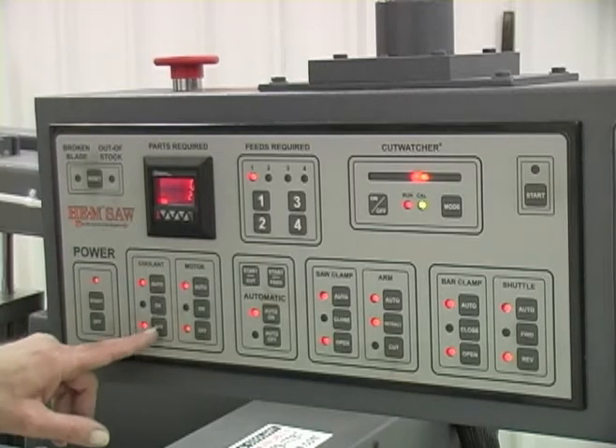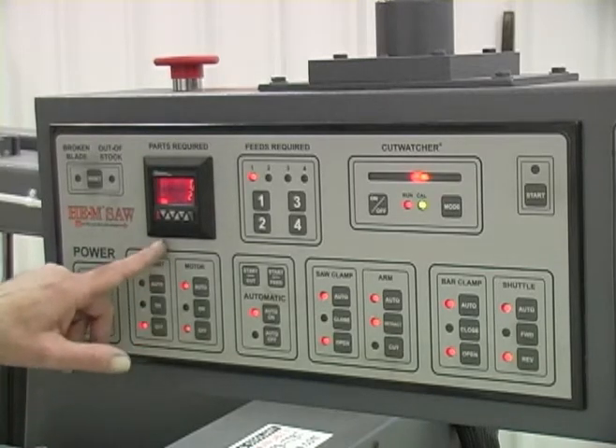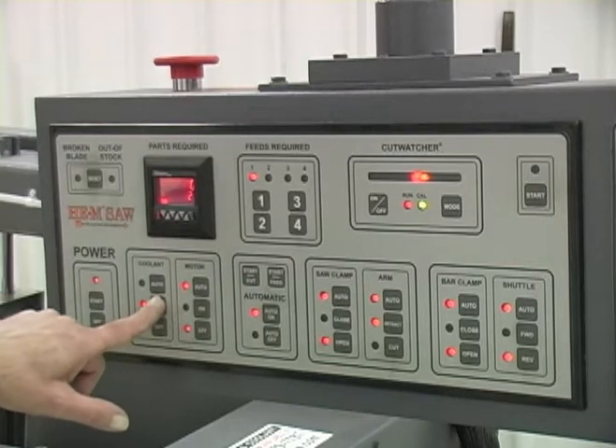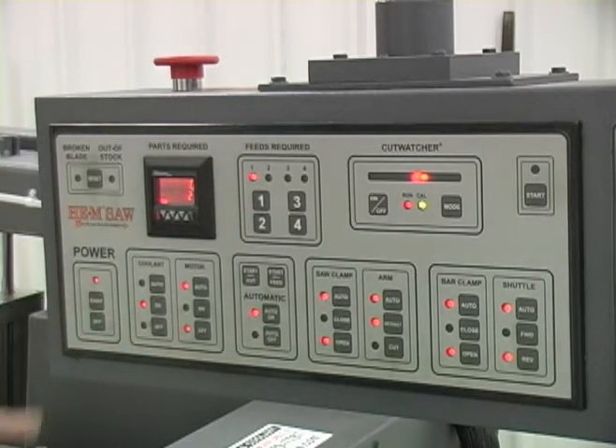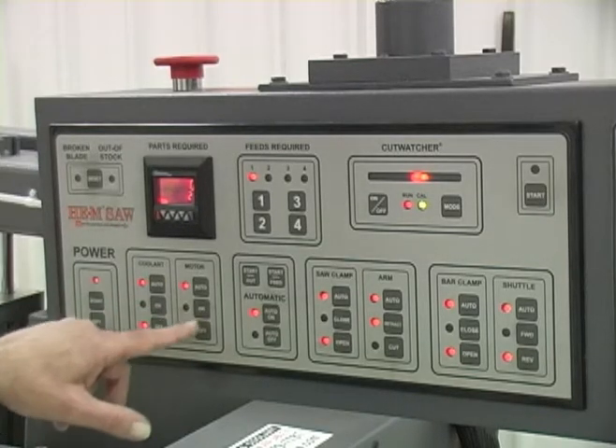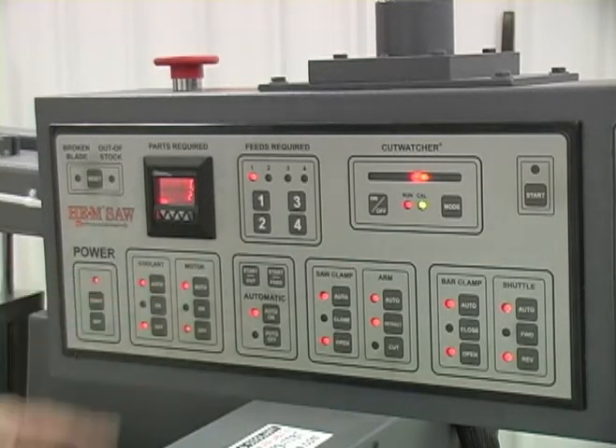The coolant system on this saw has basically three functions. You can push the off button and it'll stay off. You can push the on button and the coolant pump will run so that if you have a wash-down hose, you can wash the chips off the cutting area and vises. When it's in automatic, the coolant only runs when the band motor runs, so it doesn't needlessly run the coolant.